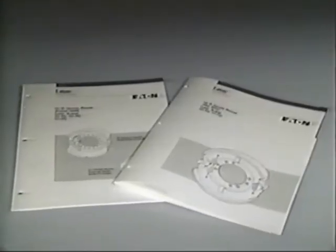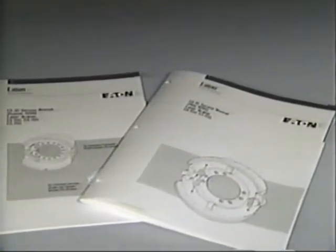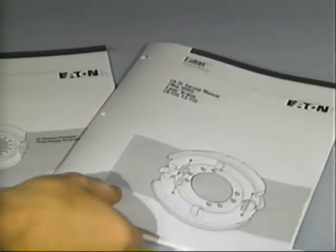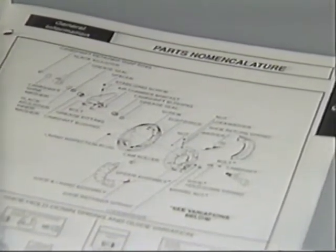This program will be based on Eaton Brake Service Manual EB32 for 16 and a half and 18 inch brakes, and for 15 inch steer axle brakes EB31. These manuals have exploded views like this one, showing proper brake component nomenclature to help you identify the components we'll be talking about.